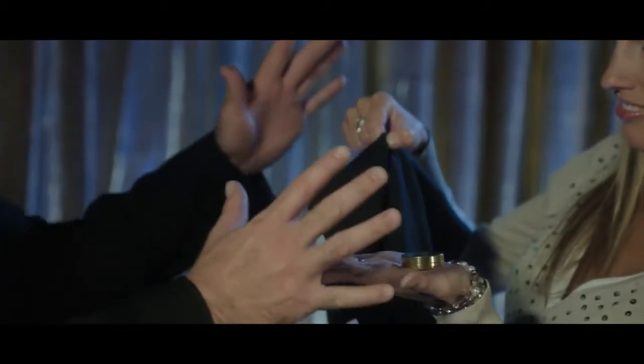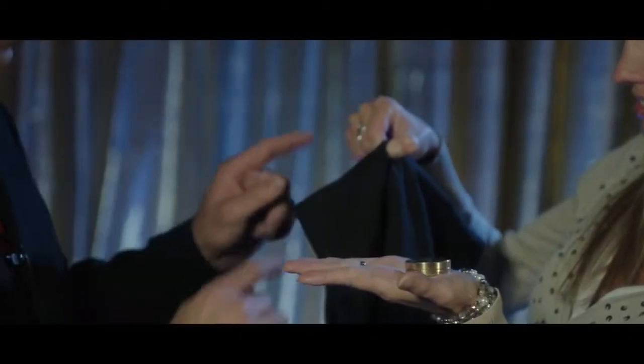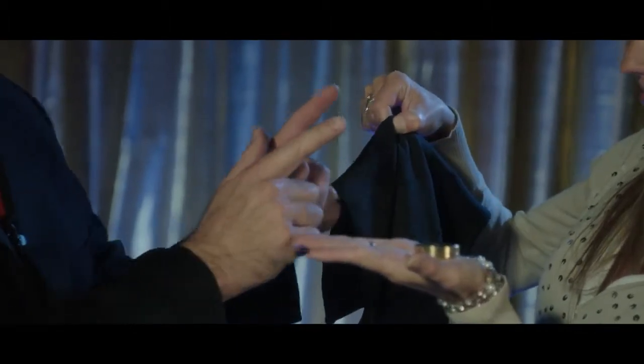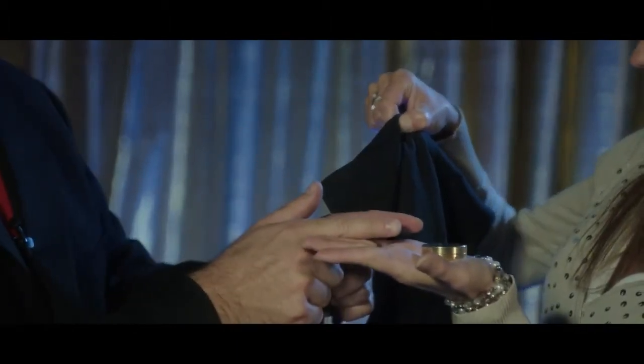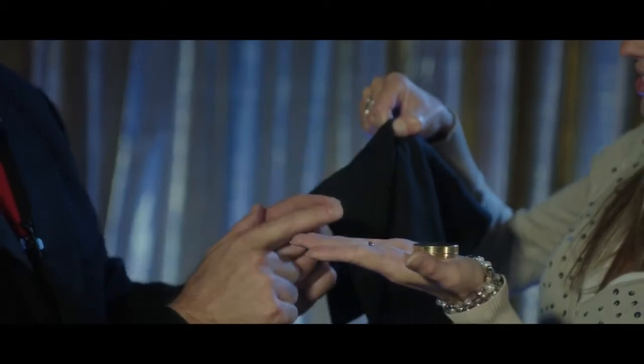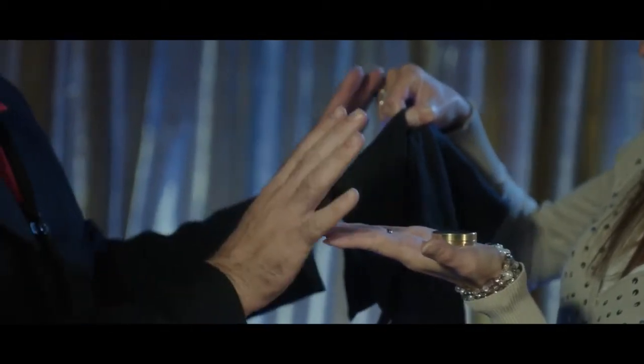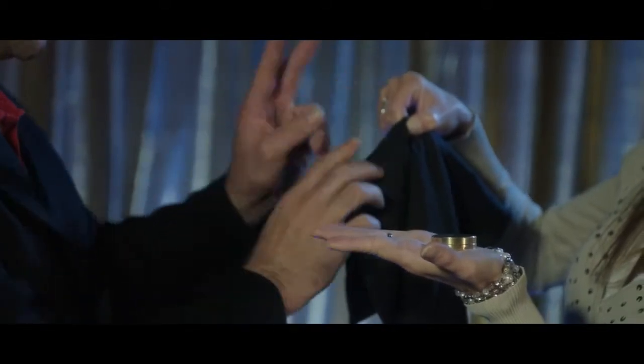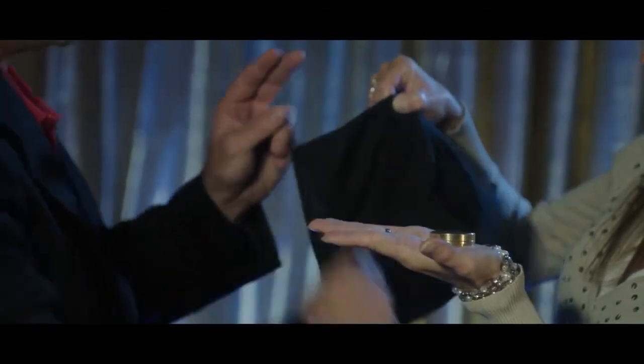Watch. I will now make the coin — your assigned coin — the one you're feeling in your hand, travel through thin air inside this box of boxes. Are you ready? Yes. On three. One. Two. Three.